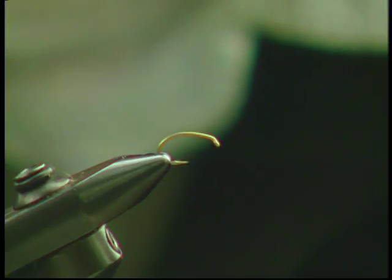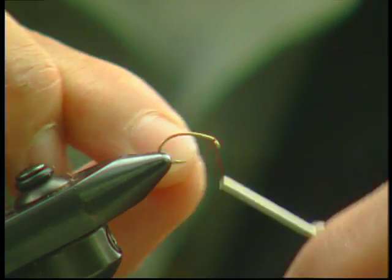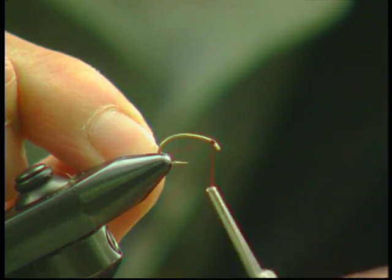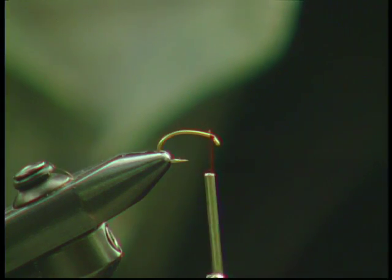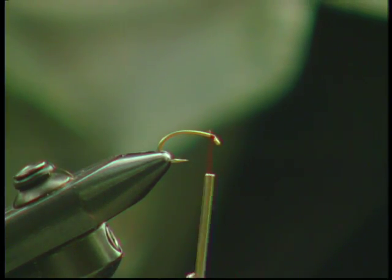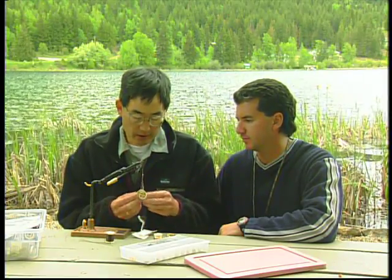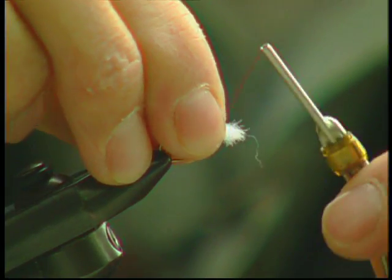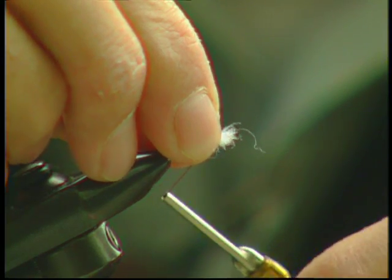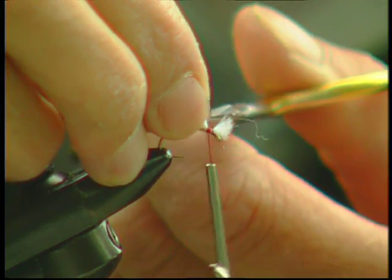We'll lay down a base of maroon tying thread. We're going to tie it in right at the head of the fly because we're gonna slip on the gills first, and then the bead over that. We're gonna take our white antron, chop off a bit, and pull some off — we want pretty prominent white gills out front. So we're gonna tie that in.